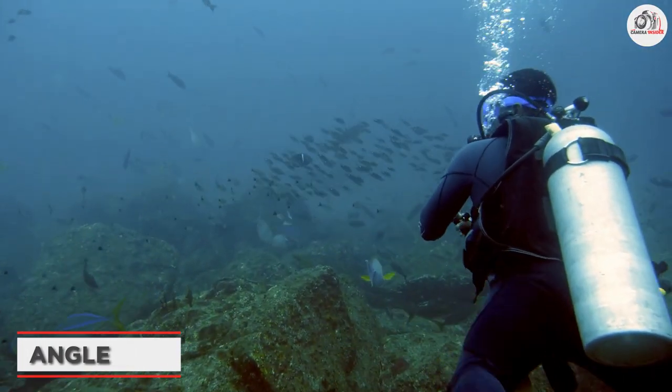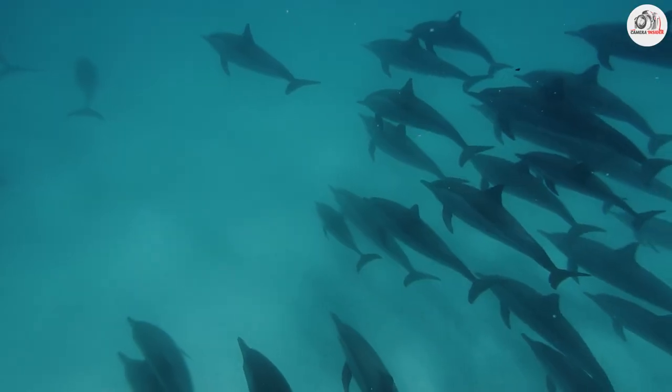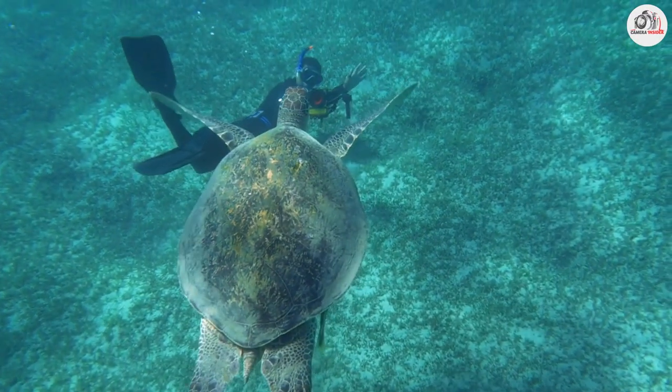The angle of your shot is important in underwater photography. Try shooting from different angles to get a unique perspective of your subject. For example, get low to the ground to shoot up at a school of fish, or get up close and personal with a turtle.